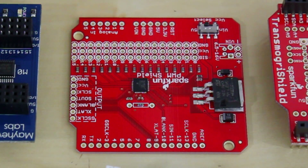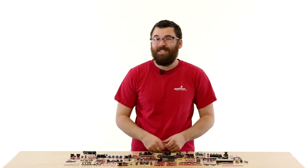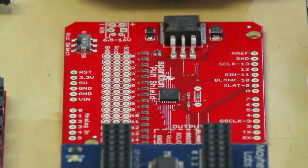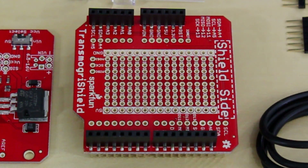Here we've got the PWM Shield. A normal Arduino only gives you a few PWM pins to deal with. The PWM Shield gives you up to 16, and you can even daisy-chain these with the output to get as many PWM pins as you need.